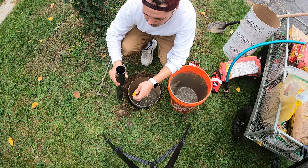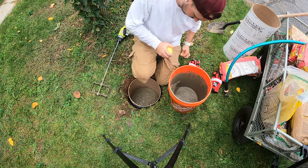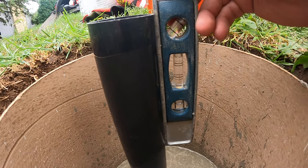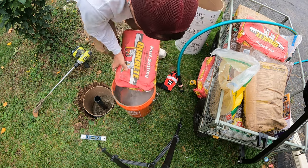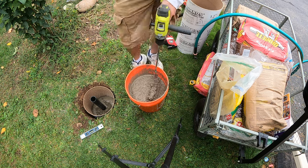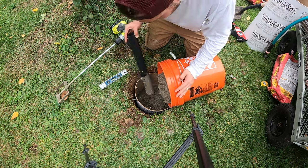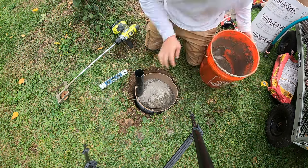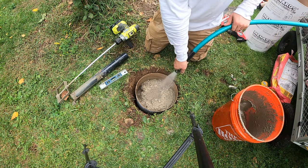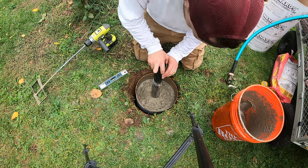One thing I forgot to do is tape the edge off. I'm going to switch to Plan B. Much better. All right, so now I'm going to set her in my hole.